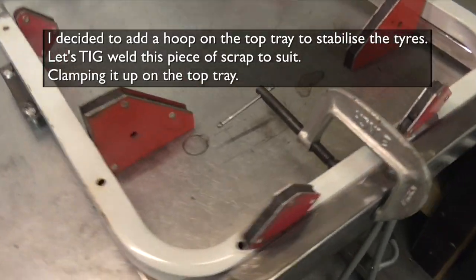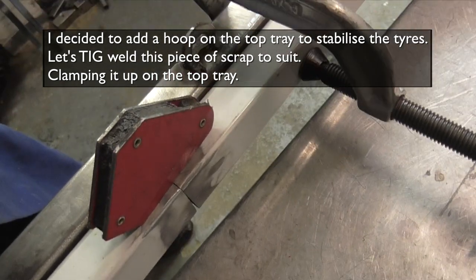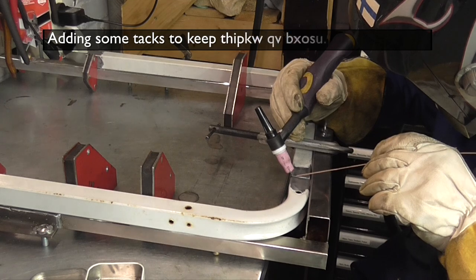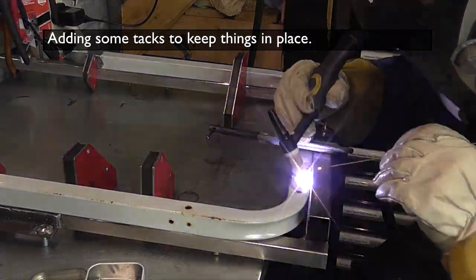The tyres on the top tray were a bit wobbly so I decided to build a hoop to stabilize them. I found some material in the scrap pile but it had a lot of bends in it, so I cut it up a little bit and then I decided to TIG weld it together to form the right shape.